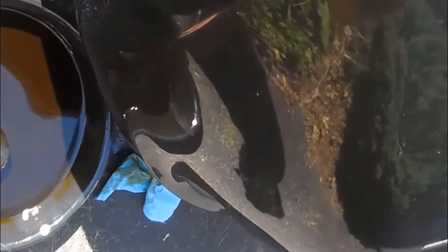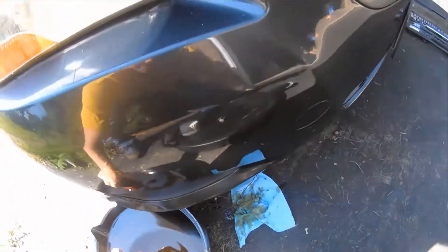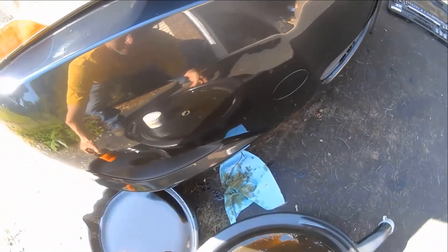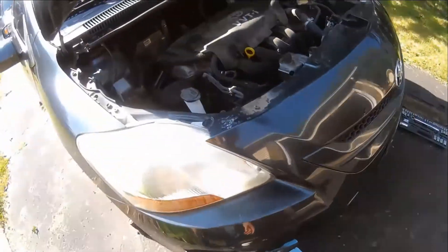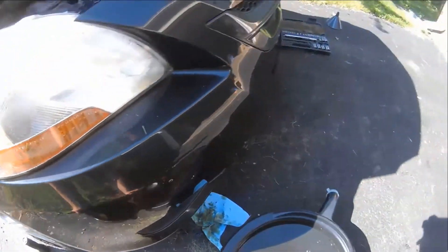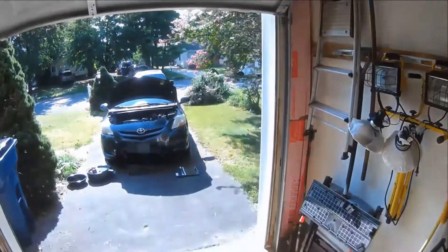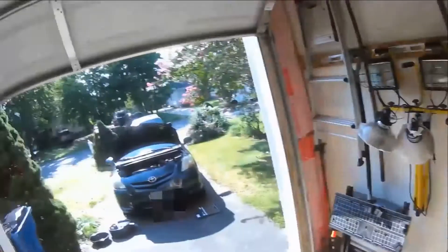Okay, now we've got the old oil and I'm actually going to dump this into a larger oil catch. Now what we need to do is put the new oil in.